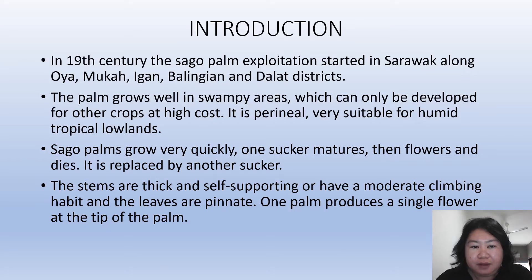In the 19th century, the sago palm exploitation started in Sarawak along Oya, Mukha, Igan, Balinyan and Dalat districts.